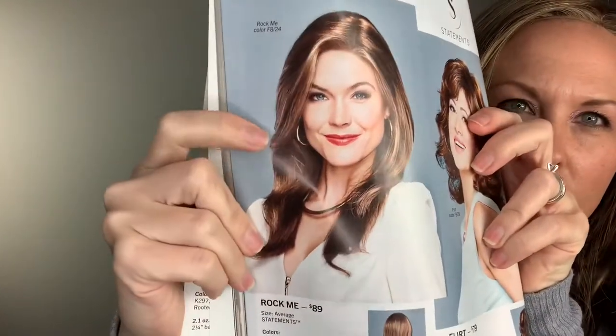I put the wig back on to show you the catalog. This is the Rock Me in the picture, and this is the Rock Me on a real-life person. Although we look nothing alike, the hair looks just like it does in the picture — which is fantastic, because how many times do you get a wig and it looks nothing like the picture you saw?